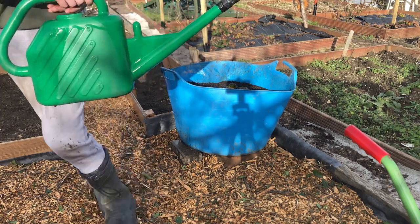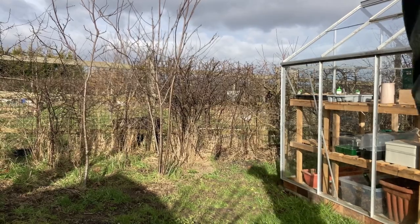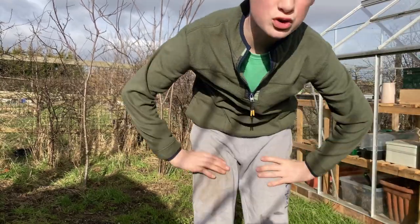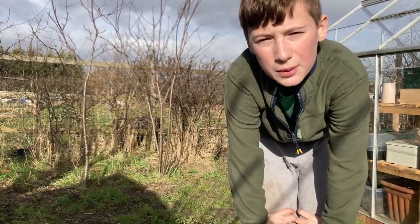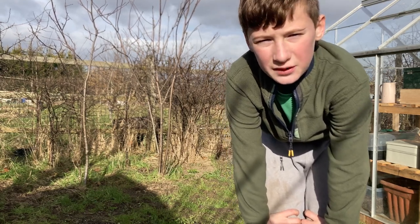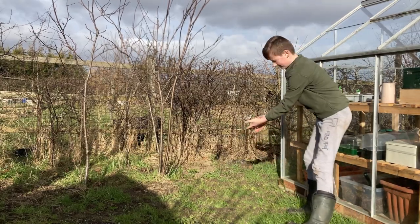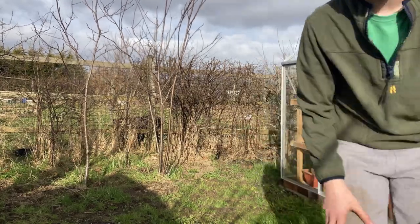Let's go to the next job. What I'm going to do now is make a water butt stand for the water butt. I've got another plot and I'm just going to use a hose to water that plot, but I'm going to use it as a water butt for this one. So I'm going to get on with that now.